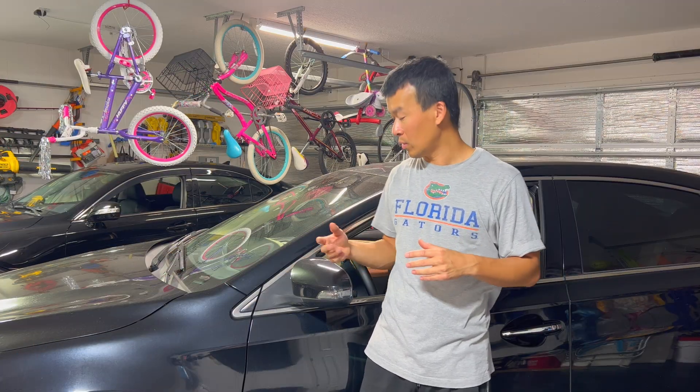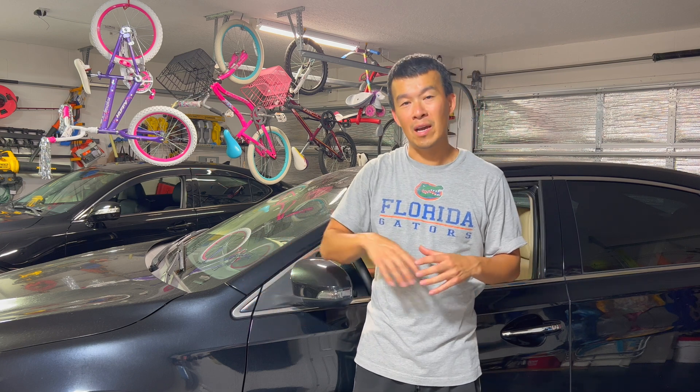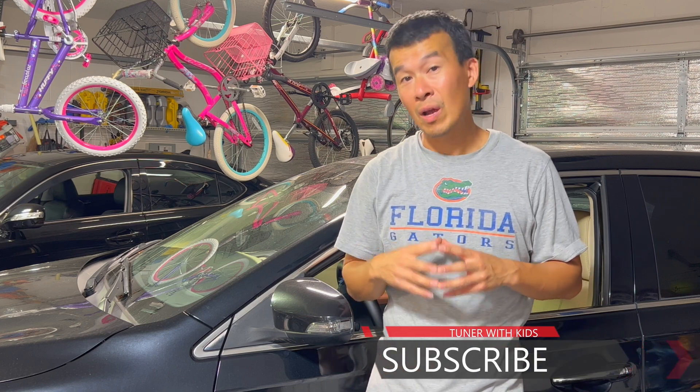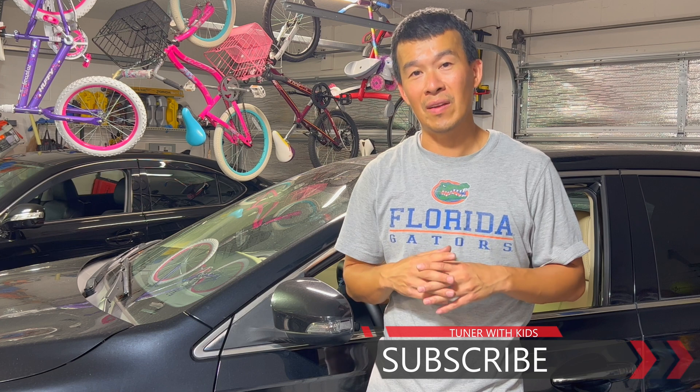Thanks for watching all the way to the end. We put in the HomeLink mirror with the auto dimming — as you can see it's a pretty simple wiring job, especially if you already have the wiring on the console. For our particular car, we had two of the three wires already there and only had to run one wire down the side, which was a pretty easy connection. If you found this video useful, give it a thumbs up, subscribe to the channel, and turn on bell notifications for all these different DIY projects — whether it's on the cars, in the garage, or on the house. If I can do it, you guys can do it!